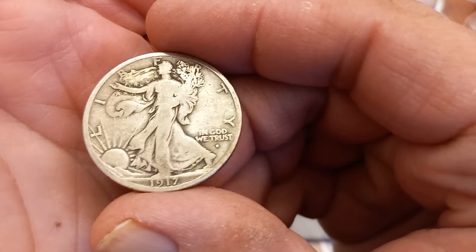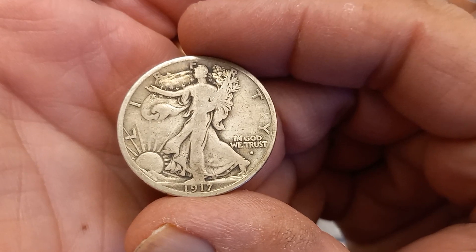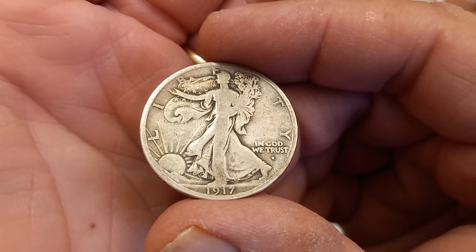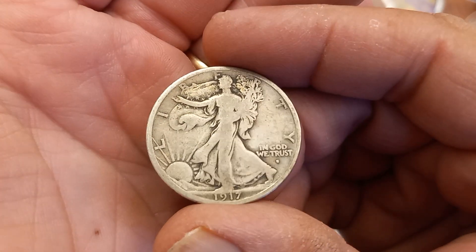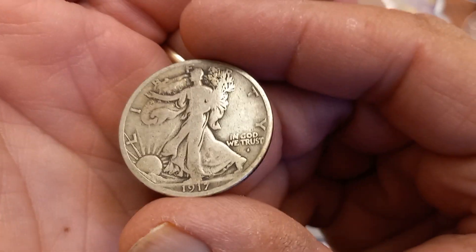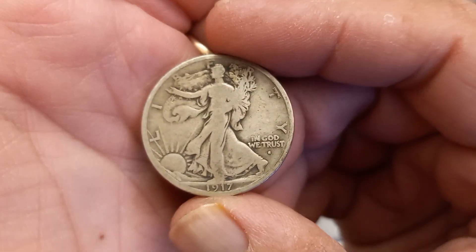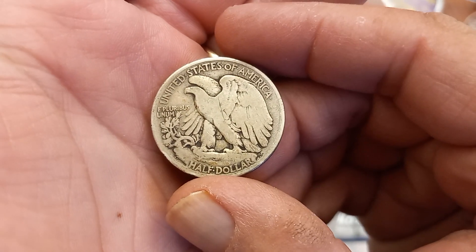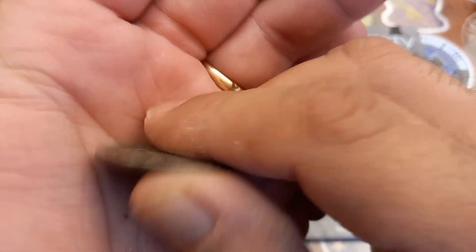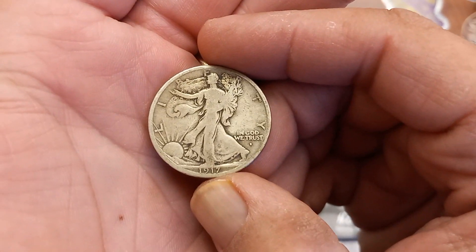Next we got the 17S Obverse. Again, full date on this thing. That's really becoming my OCD thing with this — I don't want to get anything without a full date into these books. Regardless of anything, the full date is important to me. We got the 17S Obverse here, beautiful coin. The 17S Obverse is going to go into the books and stay there. I think this is a great looking coin.